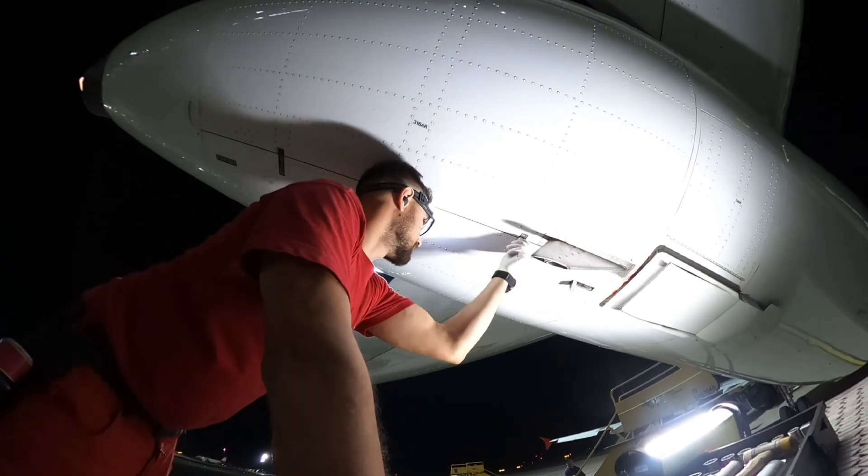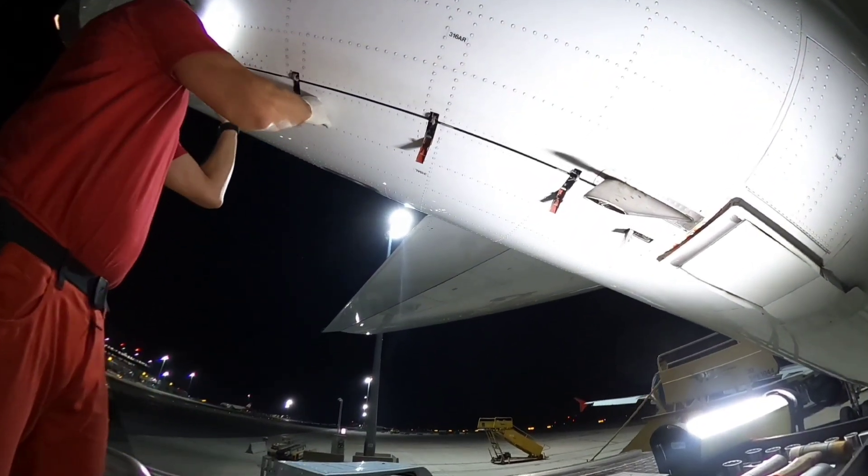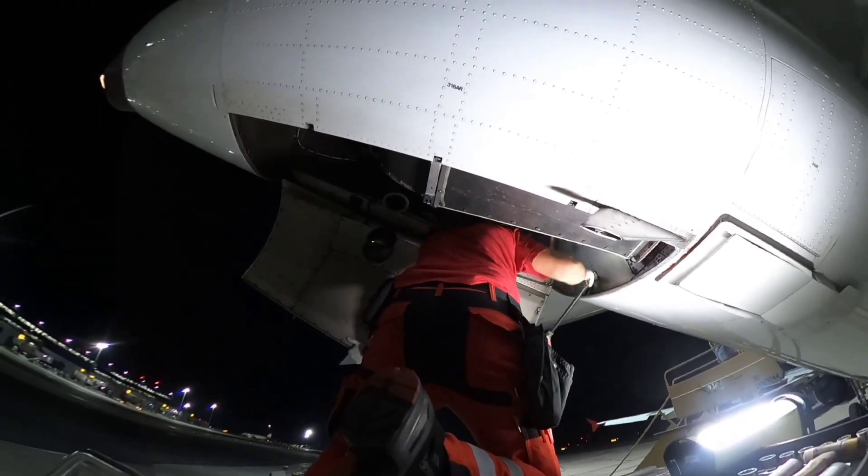Whenever CBs are pulled I need to get to the APU compartment, which is located on the tail of the aircraft. For that I need at least a four meter platform and I need to open both APU compartment doors.